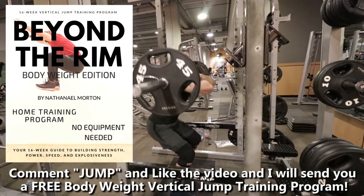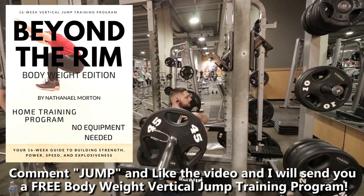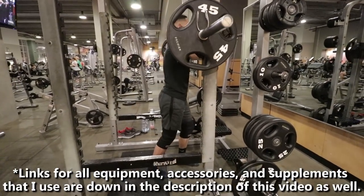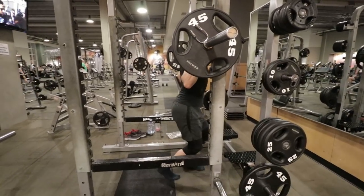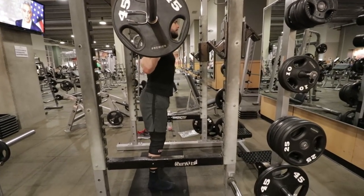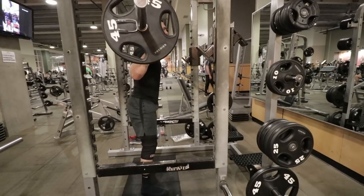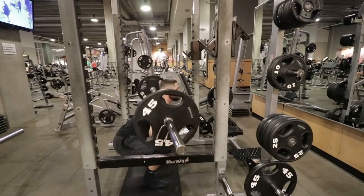Before I get into this video, I want to let you know that if you comment 'JUMP' down below in the comment section and like this video, I will send you a free bodyweight vertical jump training program. Within today's video, I'm going to give you a vertical jump training workout using half weight training and half plyometrics that you can take to the gym to increase your vertical jump and jump higher.